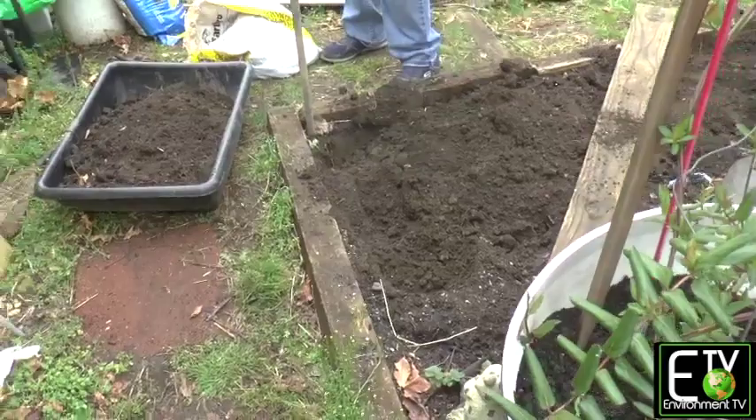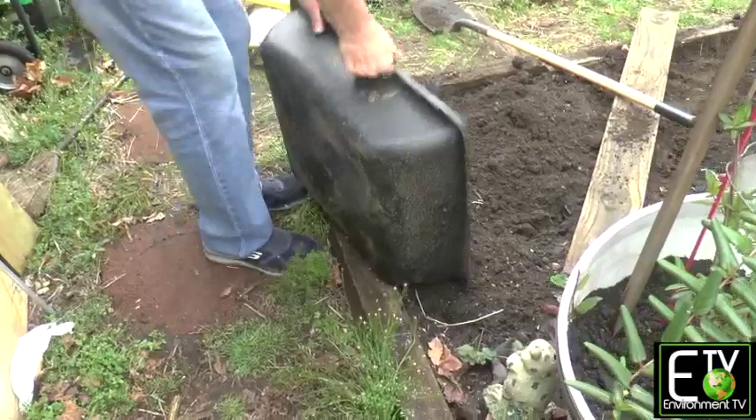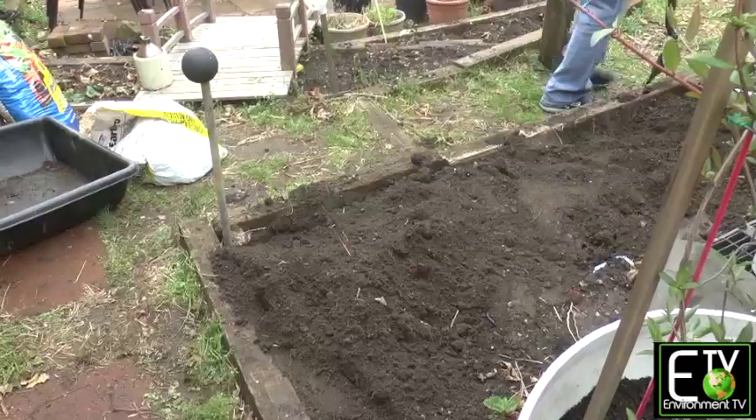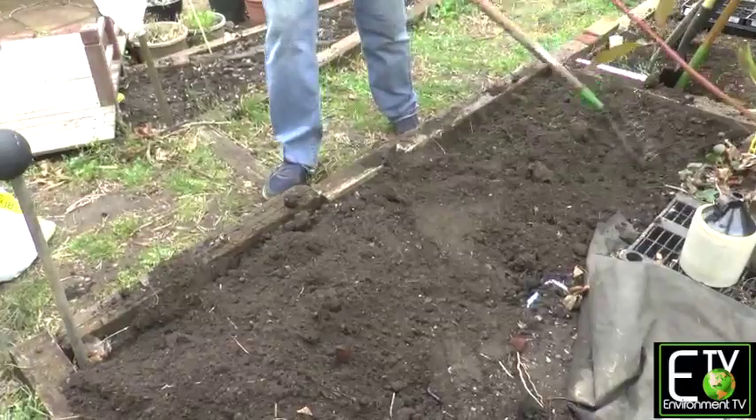So now we have a section we're missing soil — what a coinkydink! Let's take our first dirt and put it back in. Now we'll level this and smooth it with a rake so we have a nice level surface when we're ready to put our transplants in.